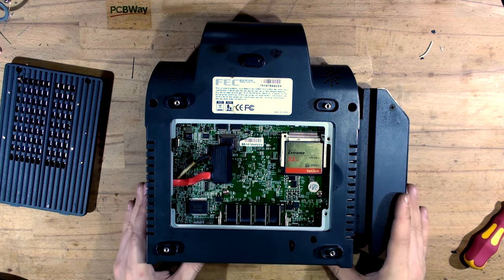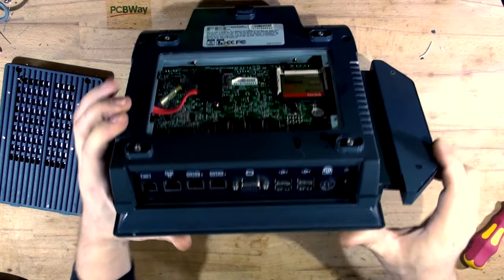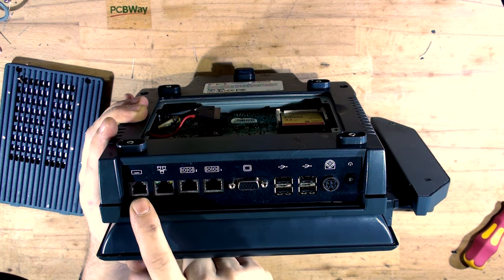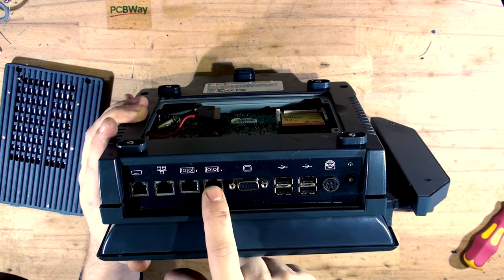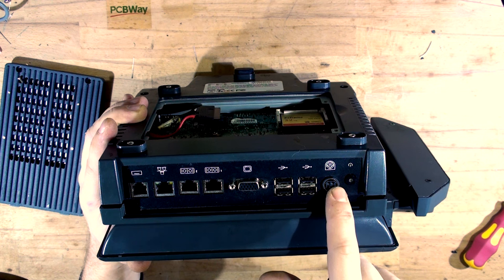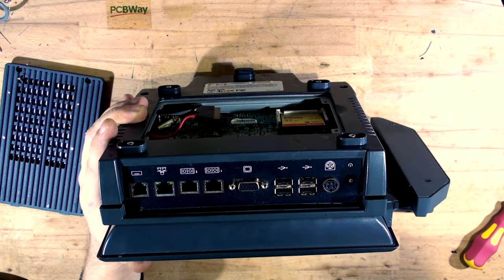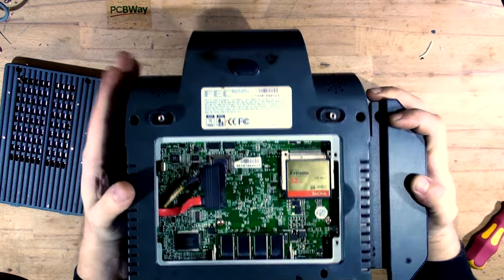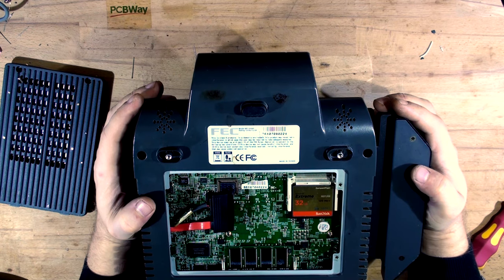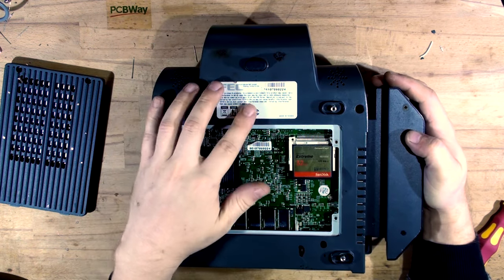Let me show you the back of it first. We've got the drawer out, ethernet, two COM ports, VGA out, four USBs, and a power plug. This thing is power hungry - I don't have a power supply yet. Power button here. The power supply is 12 volts, 12 and a half amps, as it says right here.